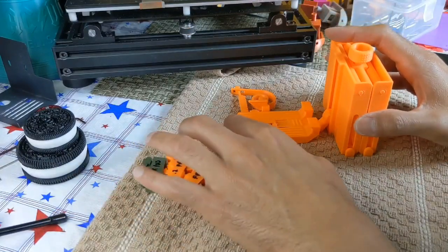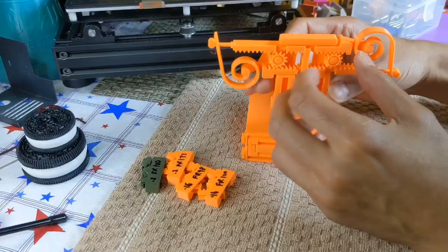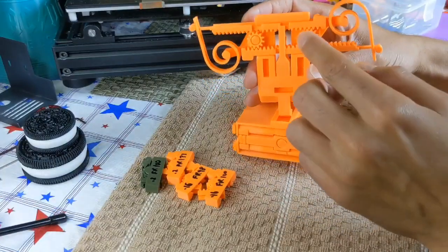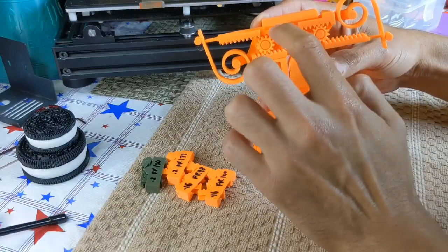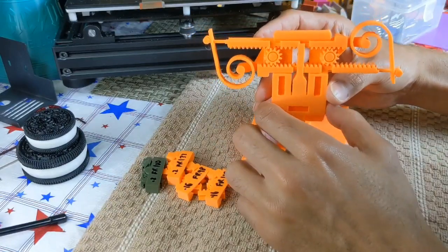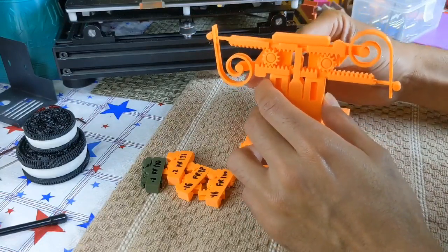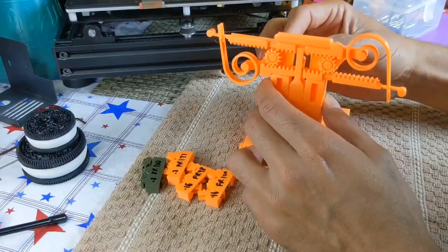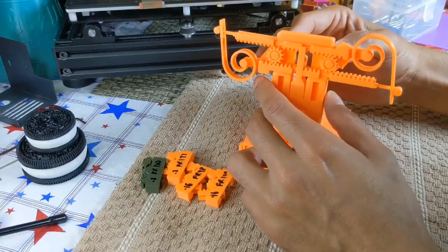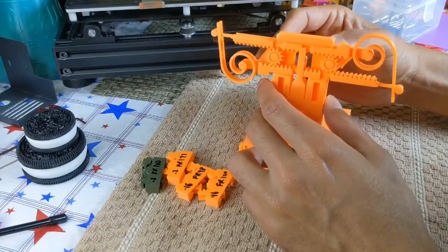I just had to kind of push on these levers a little to break or free these gears. I was very careful applying enough force so that I don't break it, because I just printed this with two walls — so this was my first print. I just wanted to see how it comes out; next time I might print with three walls to make it a little sturdier.